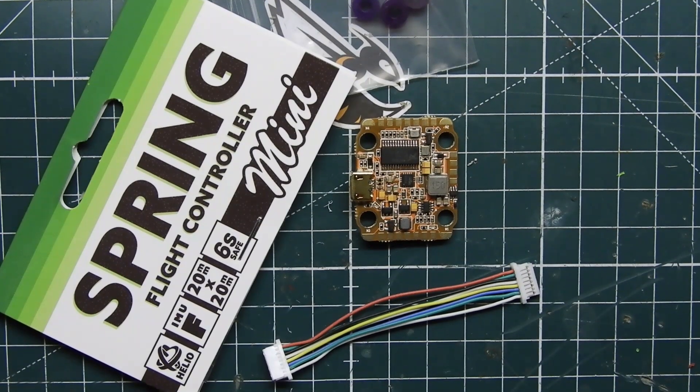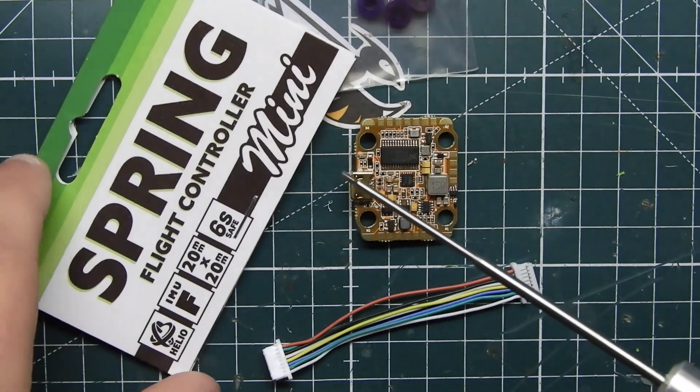What's up guys, Vioprenev here, and today we have a brand new product from Helio RC — the Helio Spring Flight Controller Mini. This is a 20x20 flight controller that does everything the Helio Spring original and the all-in-one does, but in a smaller form factor for 2-inch, 3-inch, and 4-inch builds. It does support up to 6S as you can see on the label.